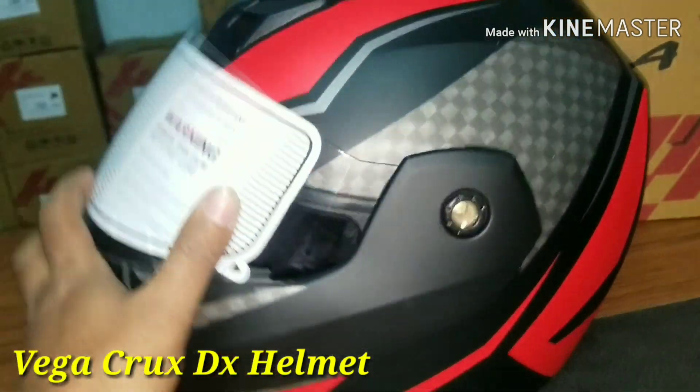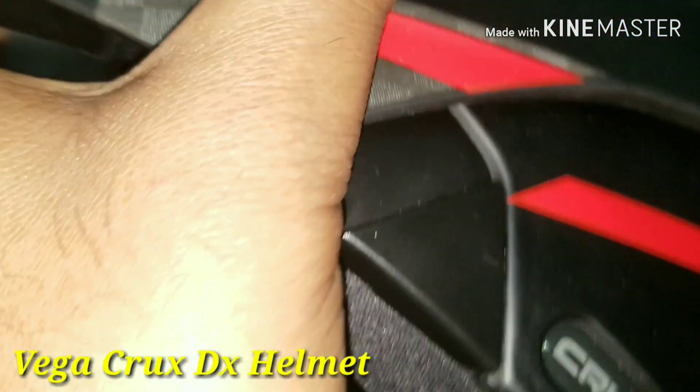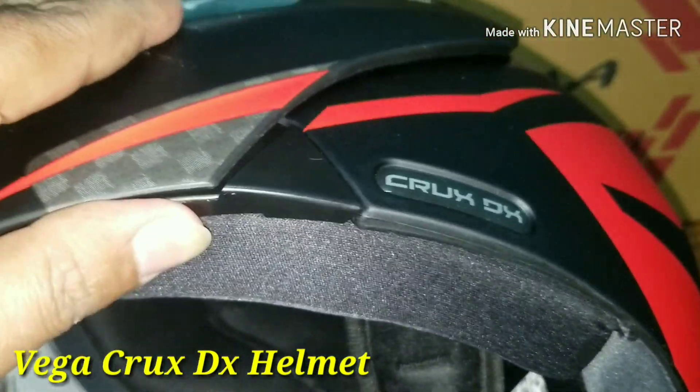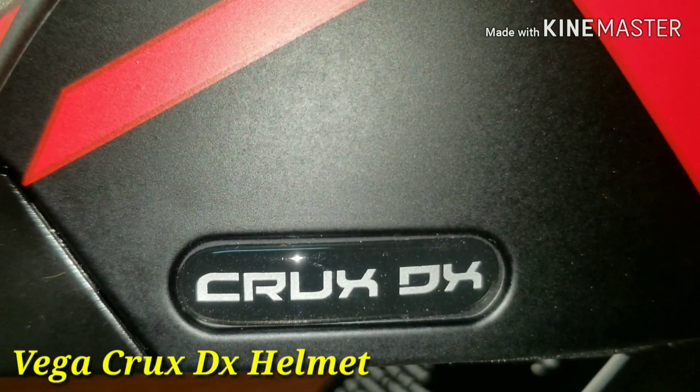We will open it and lock it. Once we open it, it will lock. It will lock. Once it is locked, we will open it. We will open it with Crax DX.